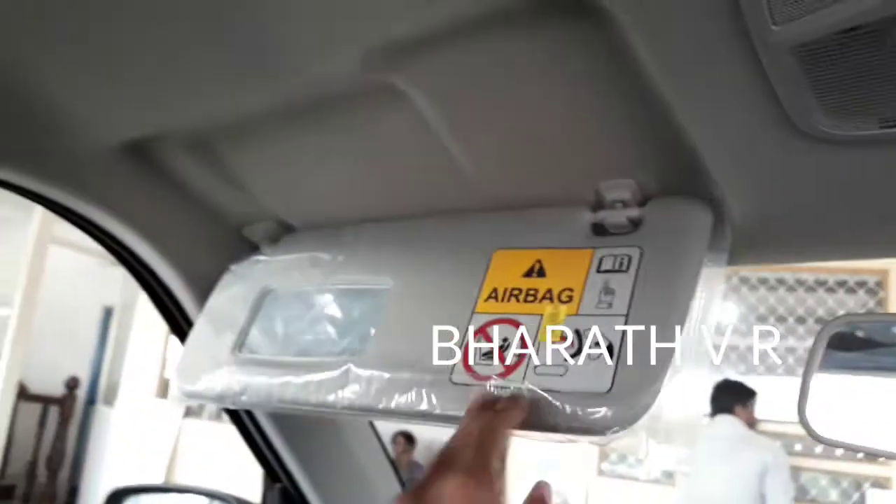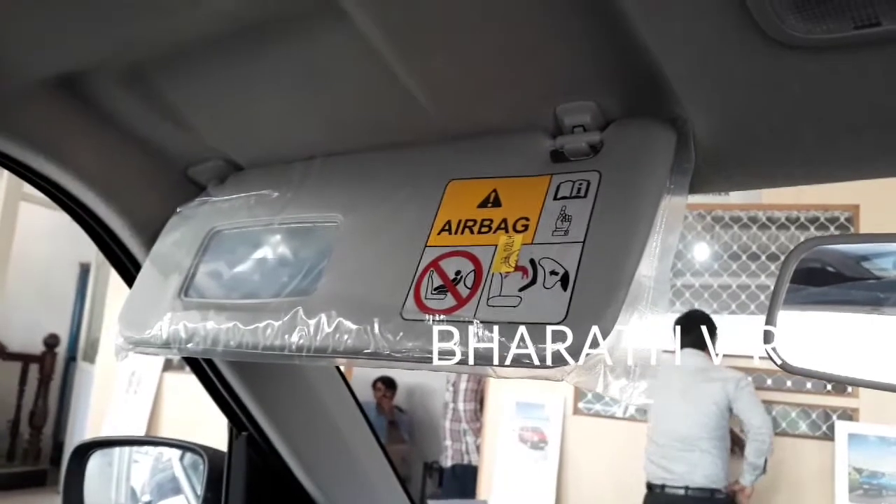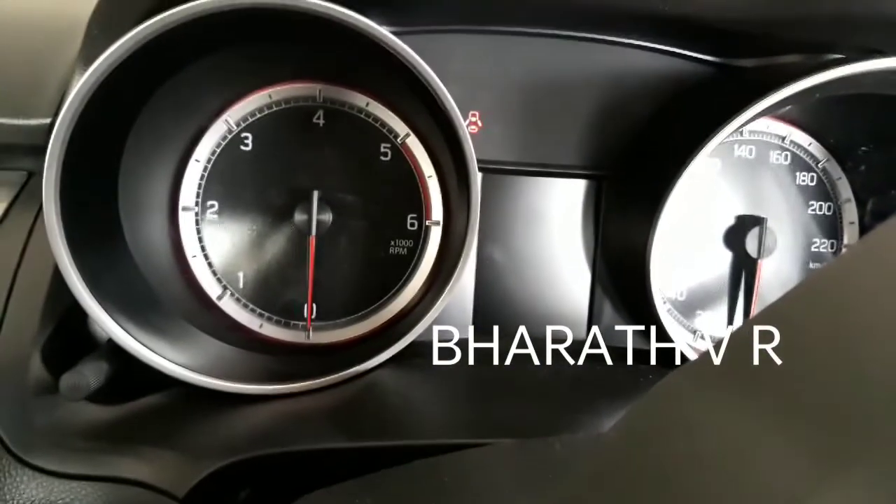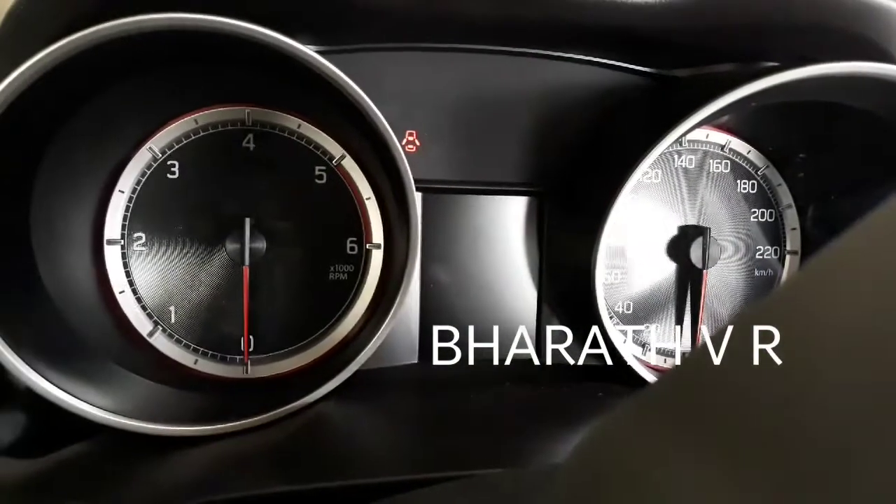In the passenger-side sun visor you are getting a mirror, but in the driver-side sun visor you are not getting a mirror. This is the speedometer and odometer I am showing you now.